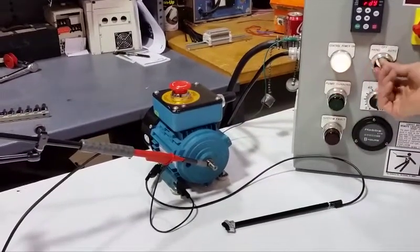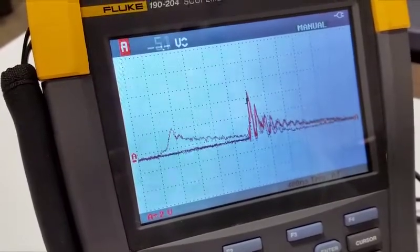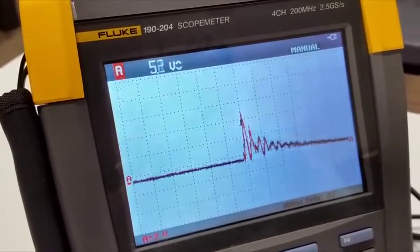I turn on the VFD and I can actually see on my scope here the spikes on the end of that shaft. Now these spikes occasionally will hit and start destroying the bearings of the motor itself.